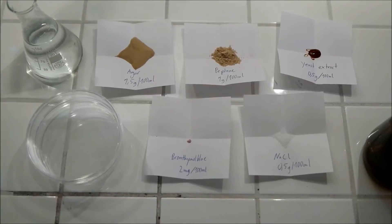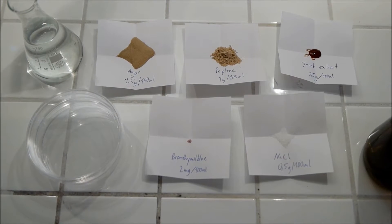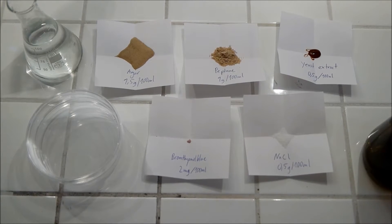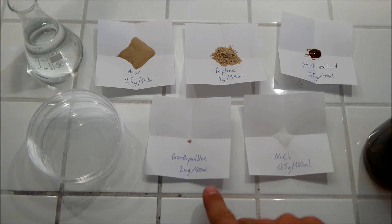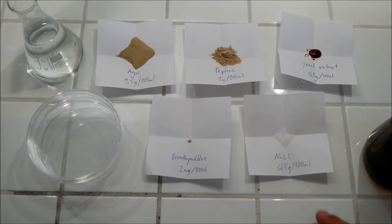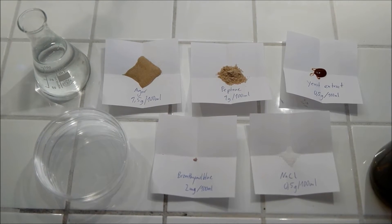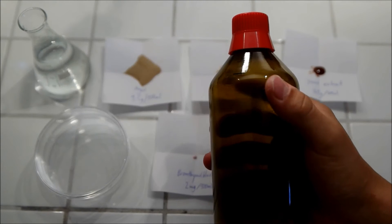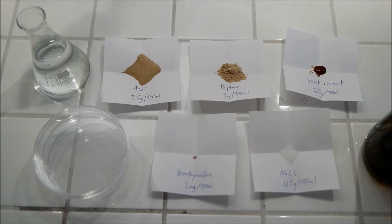It's very simple to make the Bromothymol Blue medium for the agar plates. All you need is agar, some peptone, yeast extract, Bromothymol Blue — only 2mg per 100ml — and sodium chloride, 0.5g. You just have to mix them together in a bottle, which you'll put in the microwave to heat it up so that you've got your agar solution.